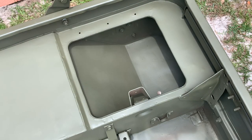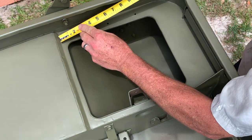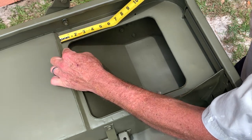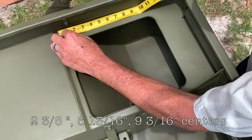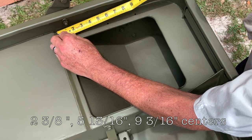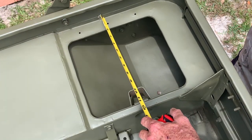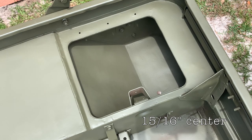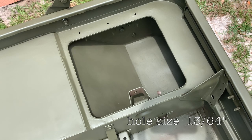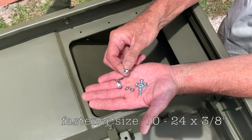Let me give you the locations of the holes that are drilled, just in case you don't have them. There are three holes. I'm going to take my tape measure and set it at the crease that starts just before the front side, and pull measurements from there. The measurement to the first hole is two and three-eighths, the second is five and thirteen-sixteenths, and the last is nine and three-sixteenths. Measuring off the side of the tub, the centers are fifteen-sixteenths of an inch.